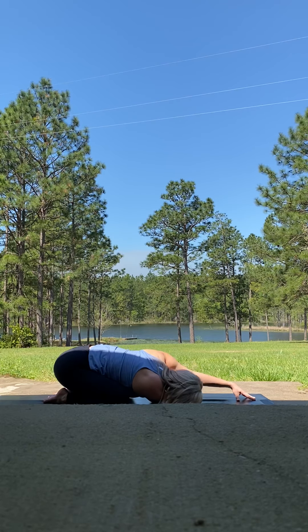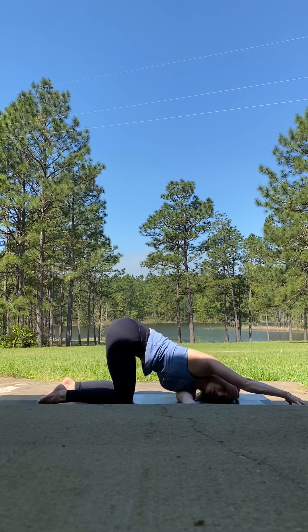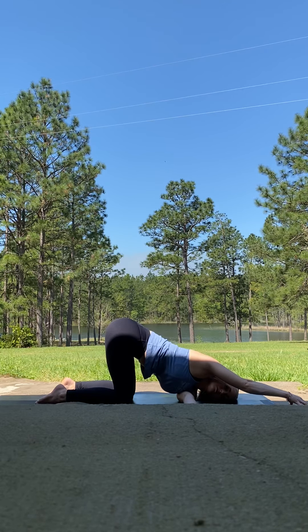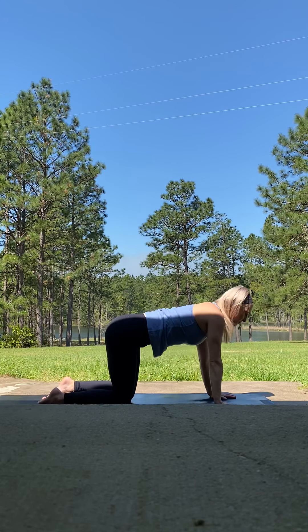Let your left palm root, glide back up to tabletop or neutral child's pose for the second side. Left arm sweeps wide, let the heart space open, then exhale, threading through for the second direction. Draw that left temple down — option to let it rest on a book or block. Extend the right arm long. Take two more deep breaths: inhale, exhale. Slowly glide that right hand back, press up, and rise. From here we'll come to downward facing dog.